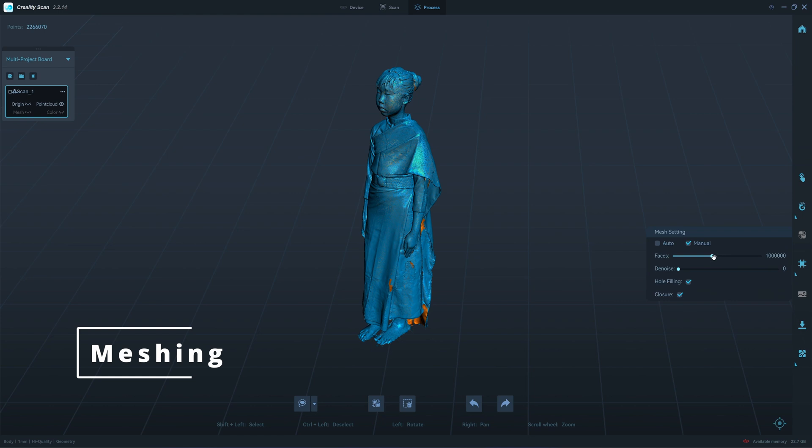Let's see if this can close. I'll put it to 2.5 million — the maximum is 2 million, so I put it to the maximum. Close the hole, close the model.